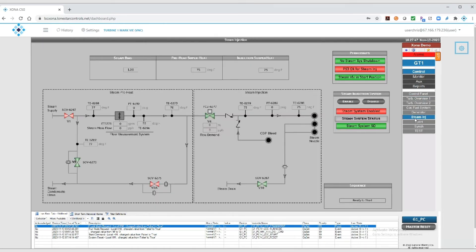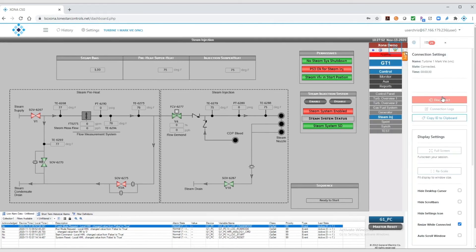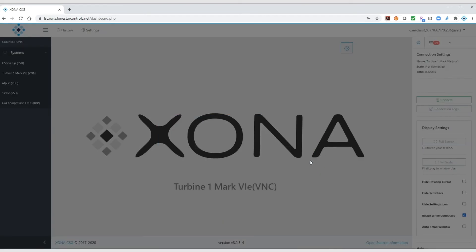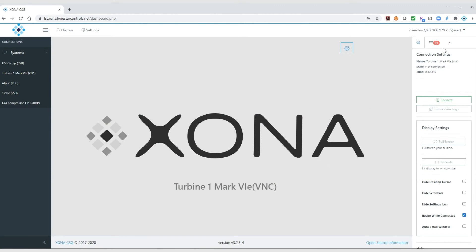All of this information is being recorded as he does it. He clicks Disconnect to clear the connection to the HMI, bringing him back to the CSG. Then, he logs off the CSG.